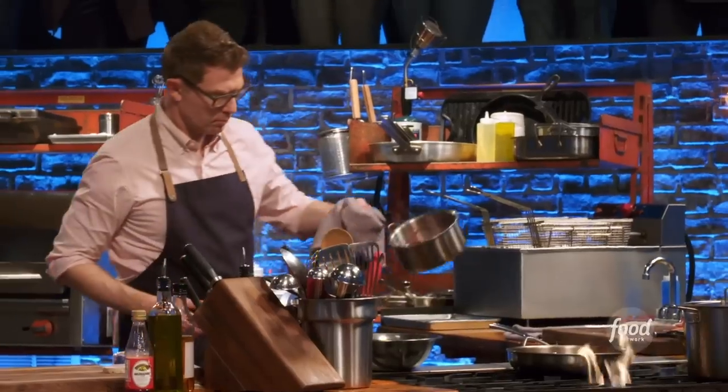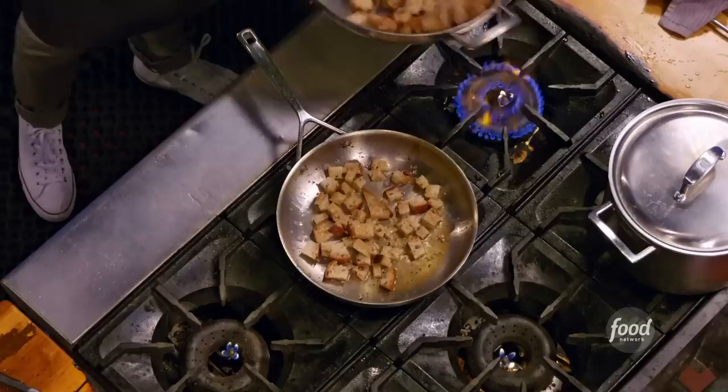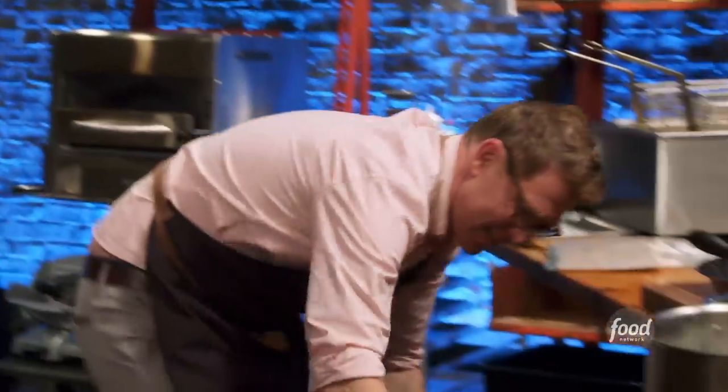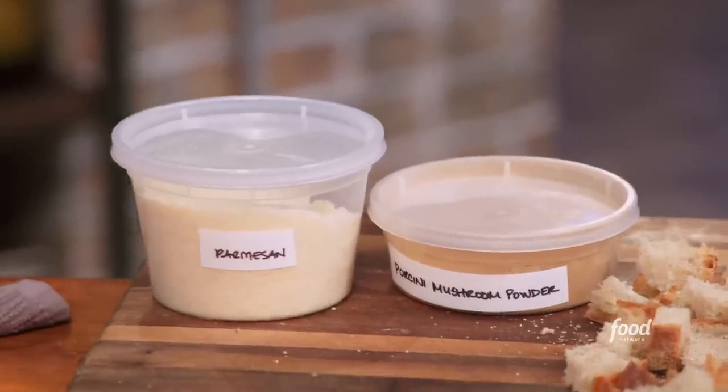I'm gonna pickle some shallots with some grenadine and some vinegar. I'm cooking the sourdough in the pancetta fat and the chicken fat. I'm also making a crust that goes on top of the chicken — it's ground porcini powder and some Parmigiano-Reggiano.